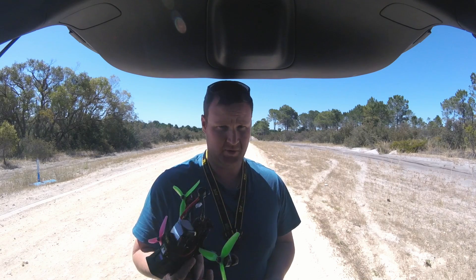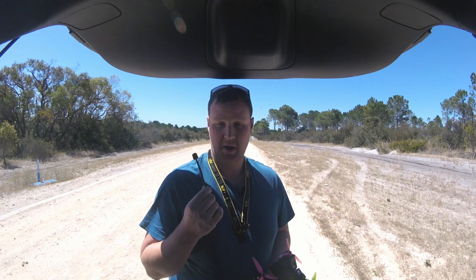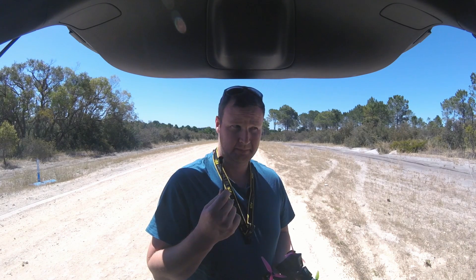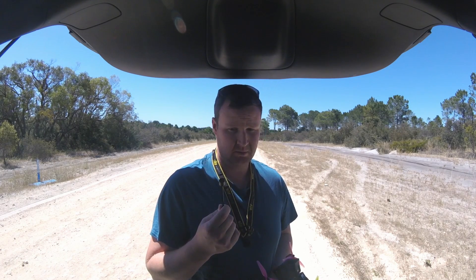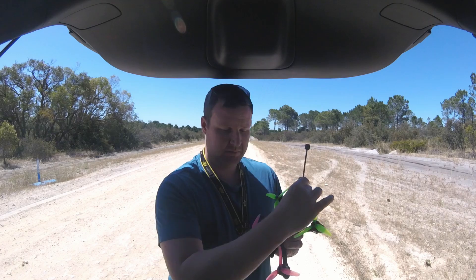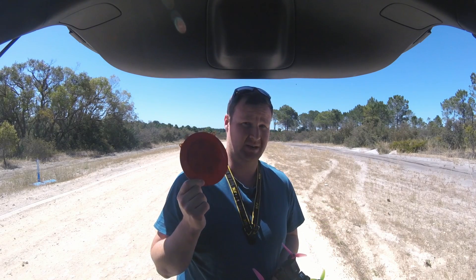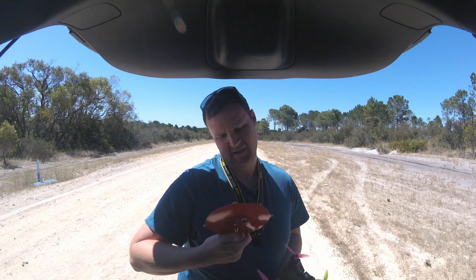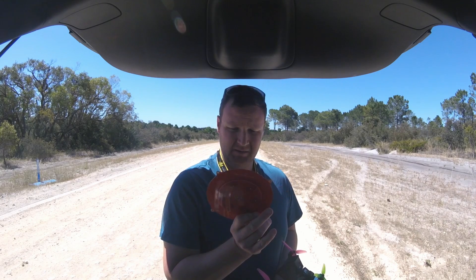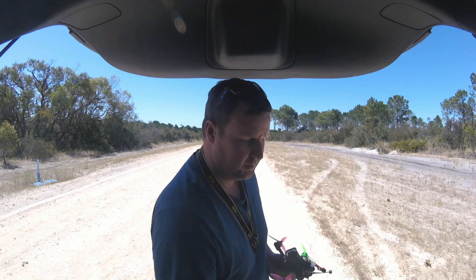I'll also be doing a test on the iFlight — can't remember the name of it — but it's an iFlight antenna, and that's a 3 decibel, which is obviously going to give us a bit more range and clearer reception. And then I'm going to try a really big patch antenna with a higher gain — about 14 or 15 dB — that I use for my long-range wings. It'll be really interesting to see how far it goes.